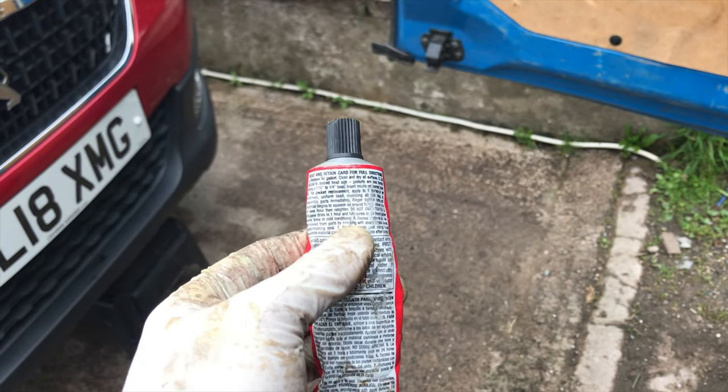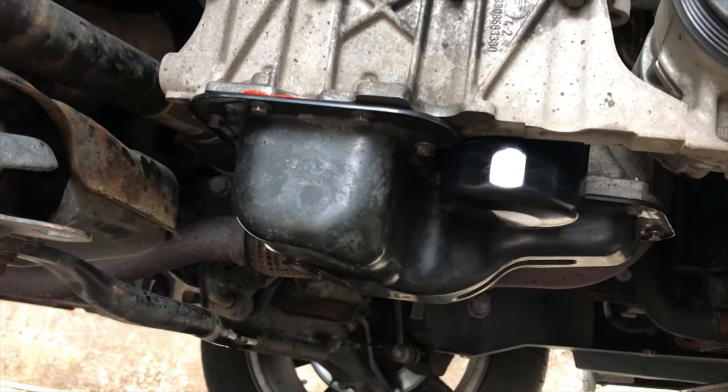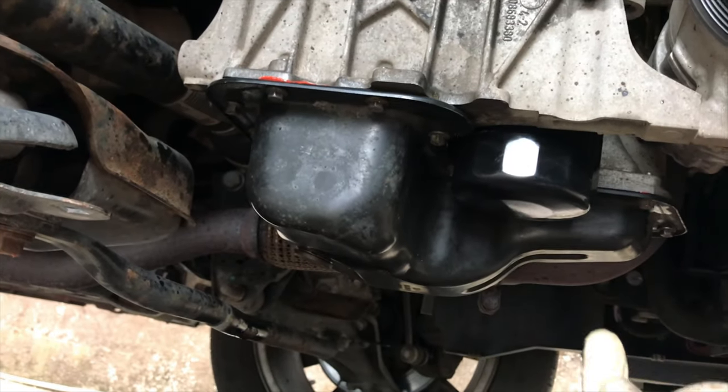Mine just says to put a bead on the sump, then finger tighten it, wait for one hour, and then tighten it. I've already got my sump on there finger tight, so I'm just going to wait for a bit now — wait for that hour — and then I'll come back through and tighten all those up.